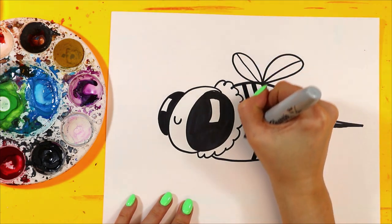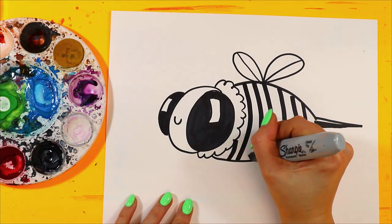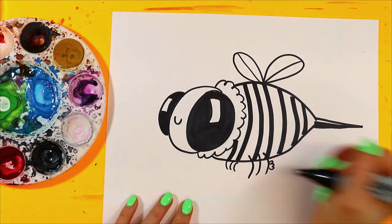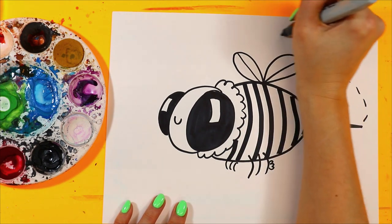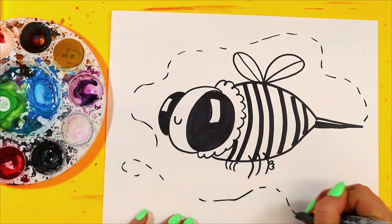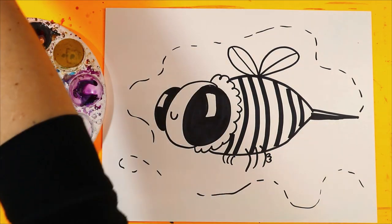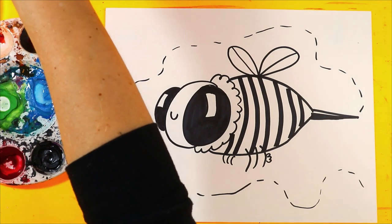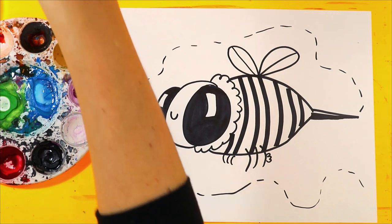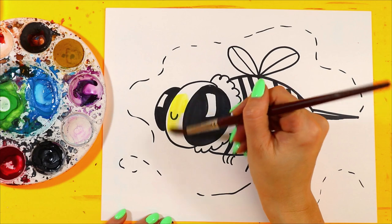Down the body, add little legs with a pollen basket, and then we can add dashes around the background for where the bee has flown — that also adds a little detail in the background. Okay, next I need to grab my yellow watercolor paint and paint the background.